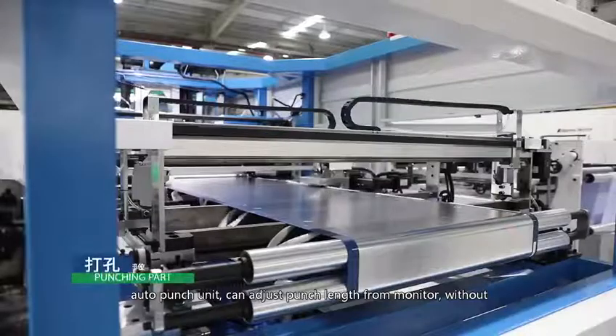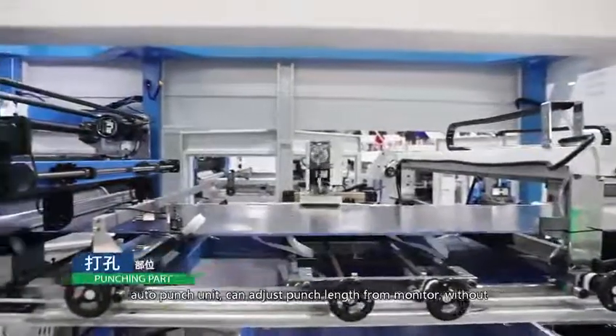Auto punch unit: the punch position can be adjusted from the monitor without doing it manually.